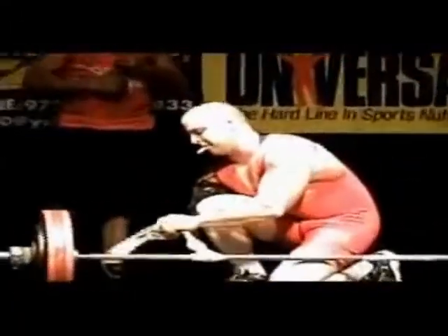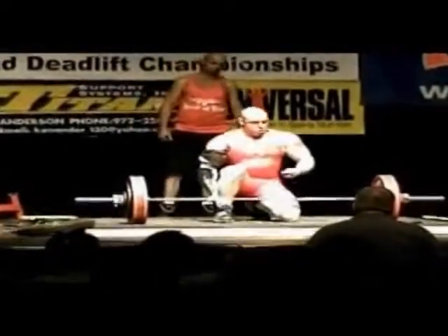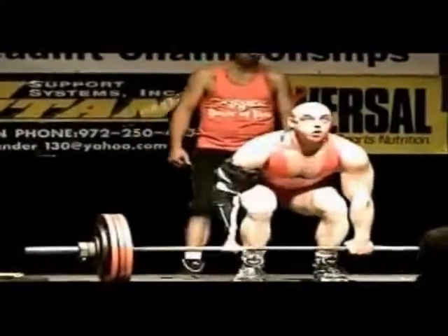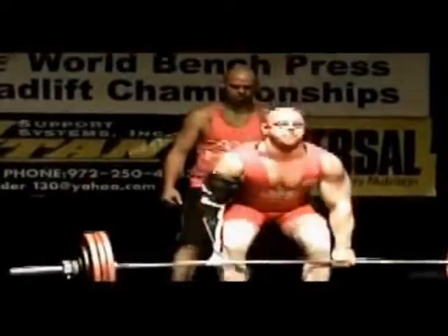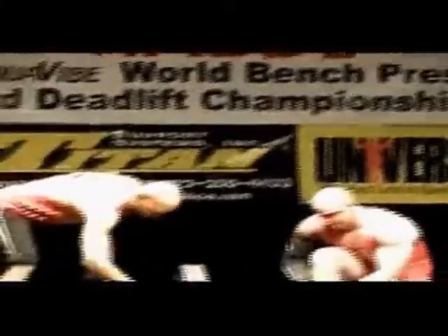Hey everybody, thanks for tuning in. This is Jonathan Jenkins and I'm going to be talking about how I was able to do the dead lifting that you're seeing. It's quite simple — I've basically responded to a few comments I've seen on this particular video, and it's actually quite comical because people are more amazed at my build than actually what I'm doing.